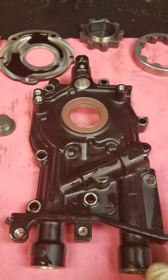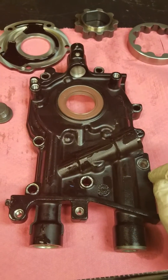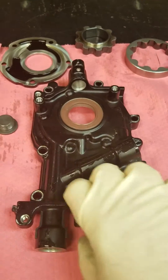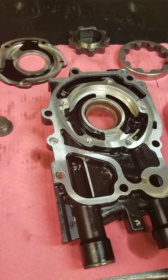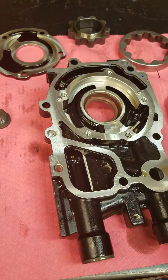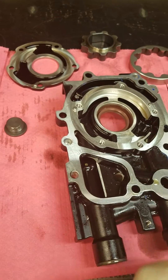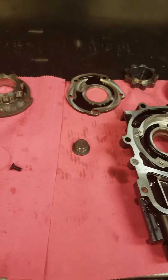I haven't been able to attribute any specific failure to this pump, but there are clear downsides to it compared to the JDM pump which has a large rotor, and of course the Cosworth, which is just a modified version of the OEM pump — which we'll go to now.